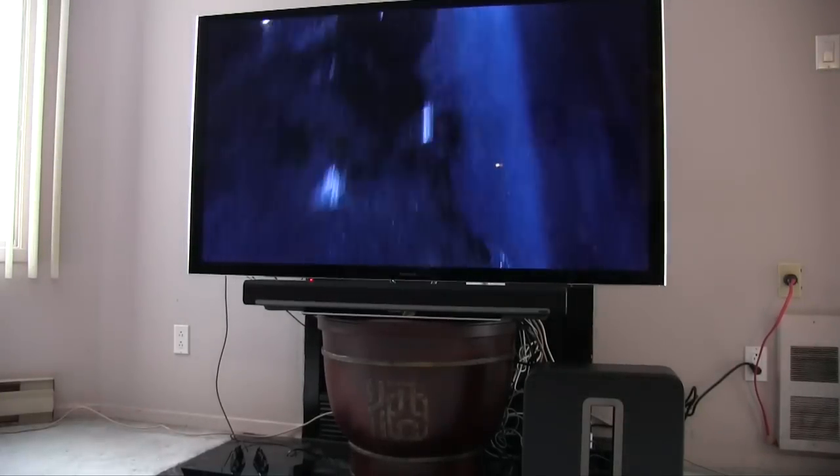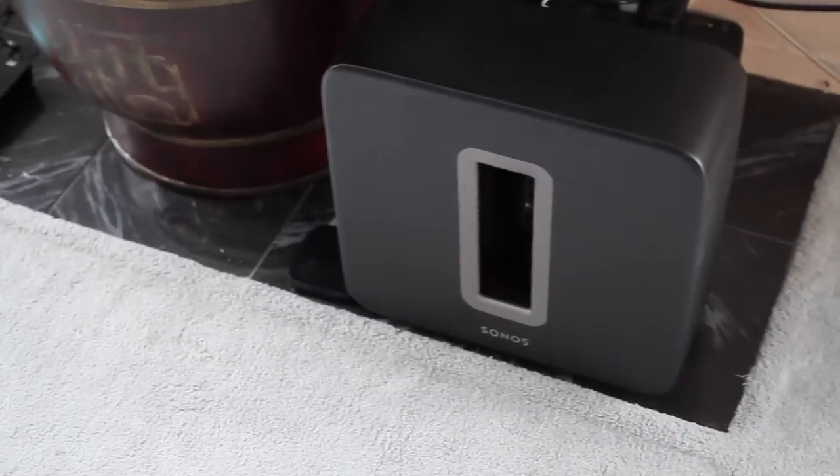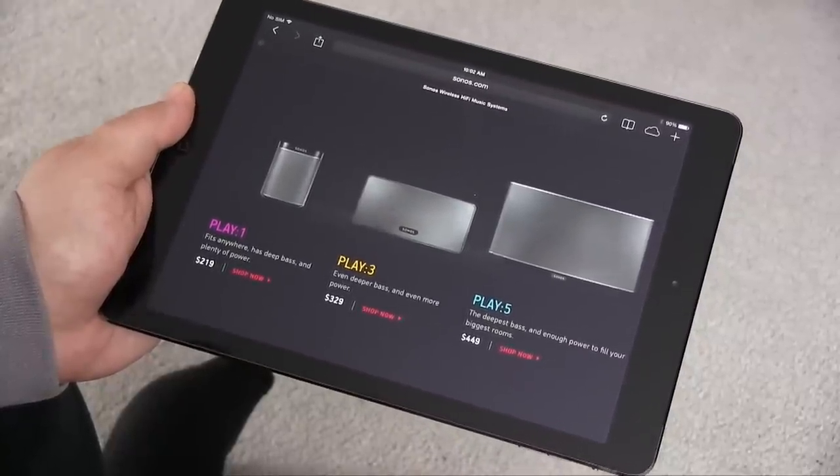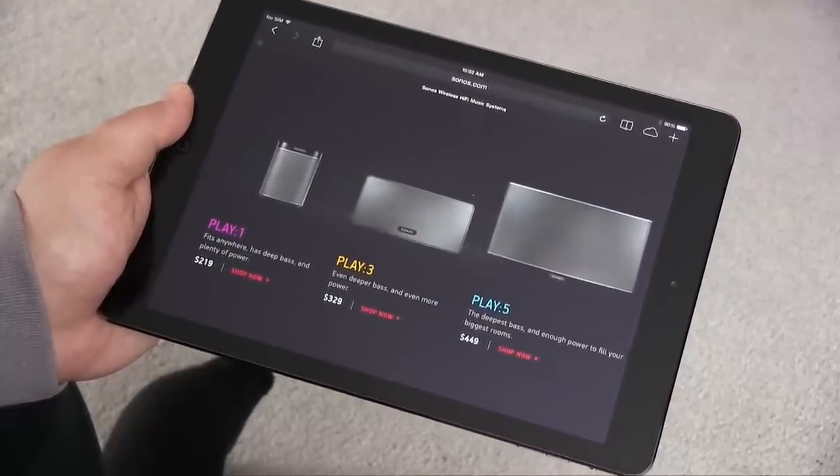We also have the Sonos Sub, which provides that deep booming bass that you really want on a home theater system. And on the sides, I have a couple of Play 3 speakers. Sonos makes the Play 1, which are very small, inexpensive, and portable speakers. They make the Play 3, which are slightly larger, and then the Play 5, which are really large. I have a strange octagonal living room, so I went with Play 3s.